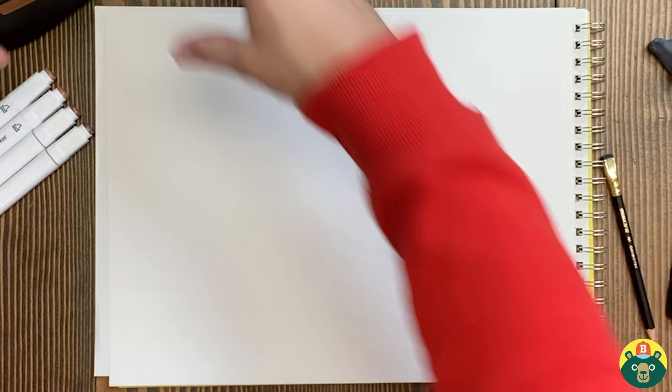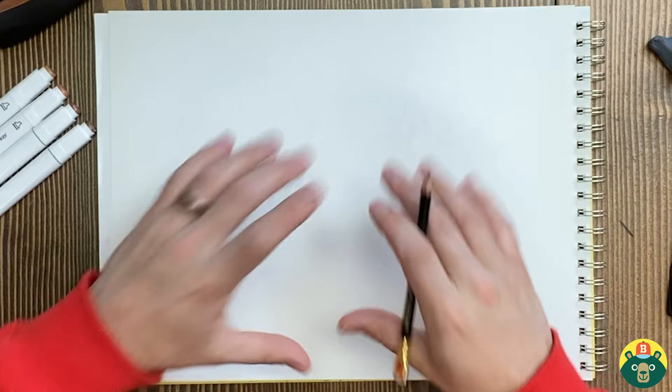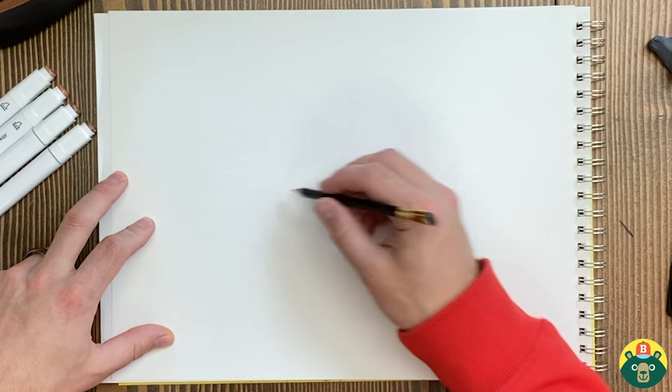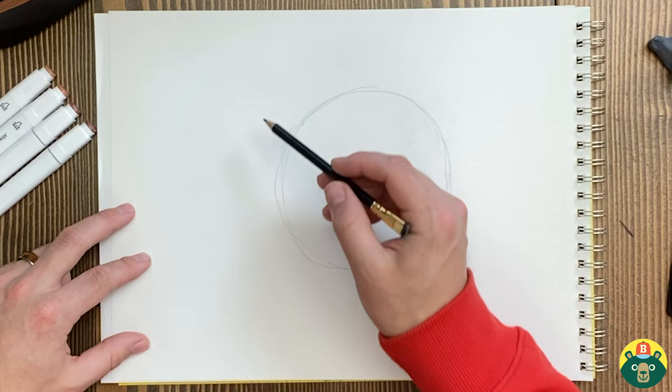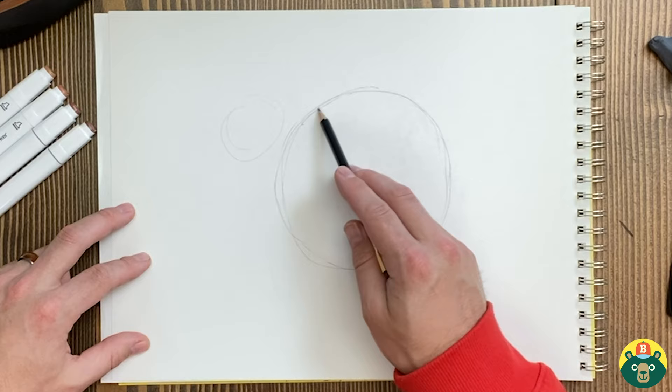We're going to start off by drawing the big parts of the body first, making sure we leave some room over here for the tail. I'm going to try to stay somewhere towards the center and do a big circle right here. That seems pretty good — so we've got the main circle, and then we're going to put another circle right up here for the head. We want to make sure this hump of the back goes up a little bit above the head.